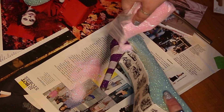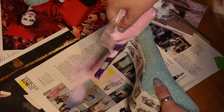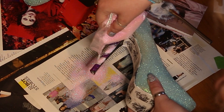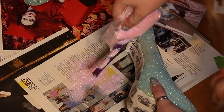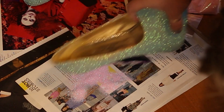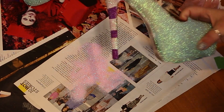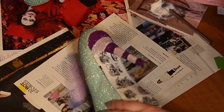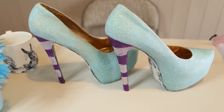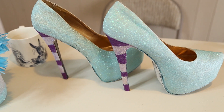I repeated the glittering process to make the other stripes pink. One thing to be really careful of is avoiding cross-contaminating your glitter — it's really important to do this in stages so things don't all mesh together. Make sure you wash your paintbrush between each glitter application as well. I left all those layers of glitter to dry and picked it up the next day — and they look awesome! Look at that shimmer!